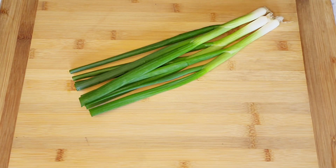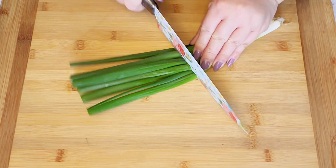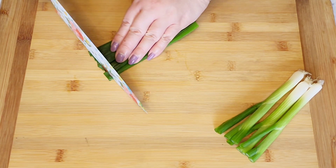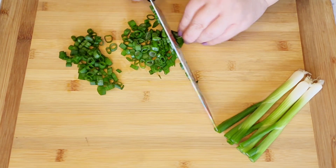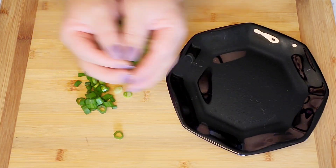Here I have three green onions that I'm just going to cut in half and then chop into smaller pieces. If you'd like, you can go ahead and use regular onions, but green onions give it much better flavor.